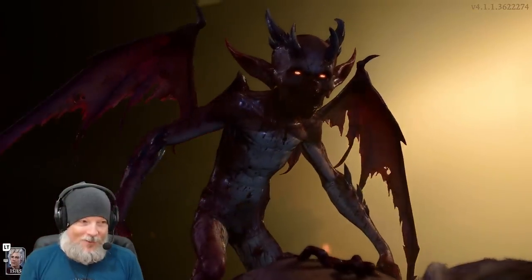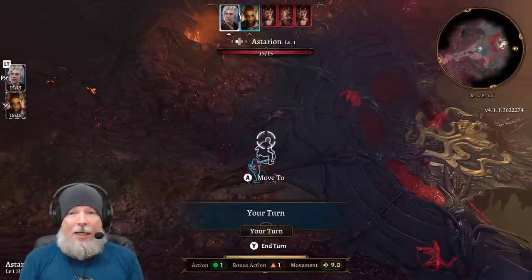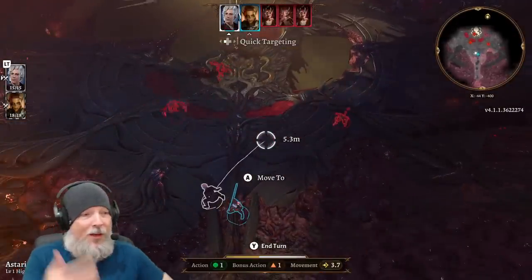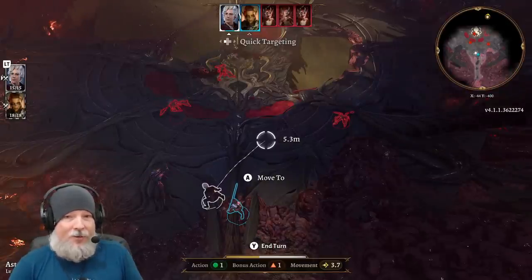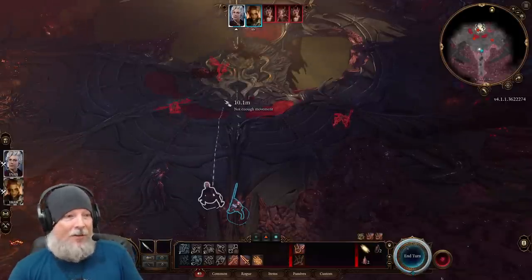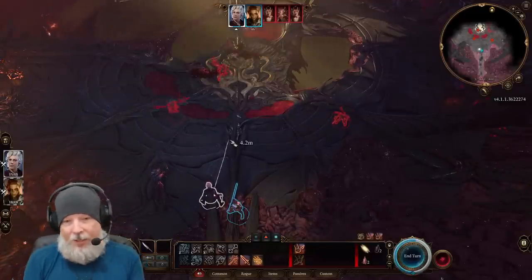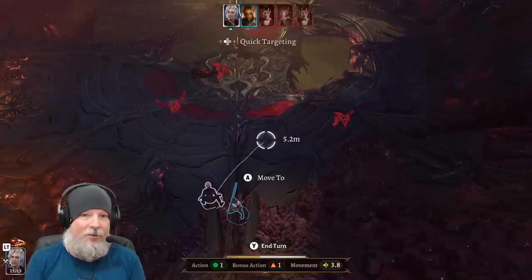We've got to deal with some imps in our first combat encounter. This is the one area where I might prefer to use mouse and keyboard, but I do want to show you what it looks like with the controller. If you wanted to switch to mouse and keyboard right now, the easiest thing to do is just right-click your mouse — and boom, you're back in mouse and keyboard mode.